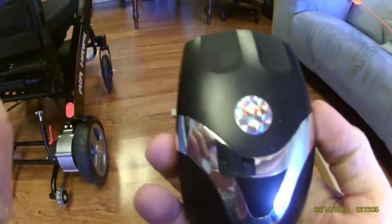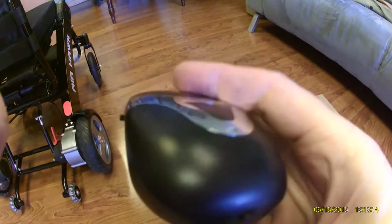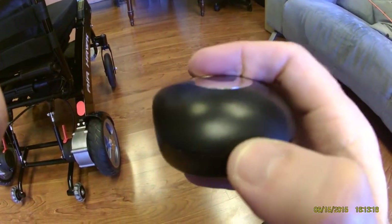There are two ways in which you can affix the headlight and horn to your Airhawk power wheelchair. The on-off switch is on the side of the horn. The actual horn is on the back, which is quite loud.